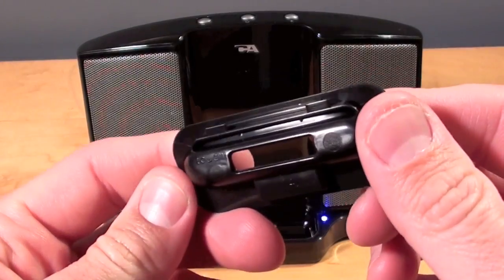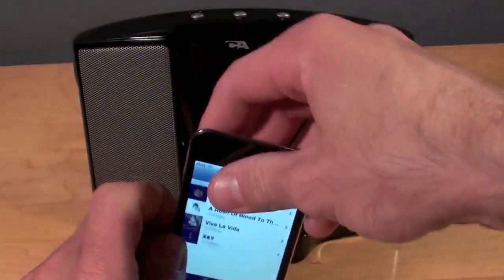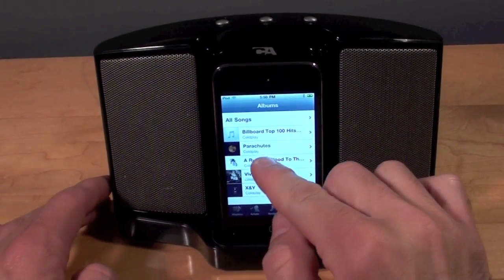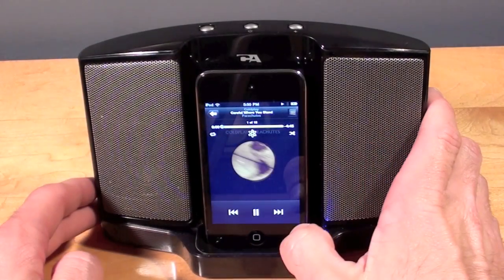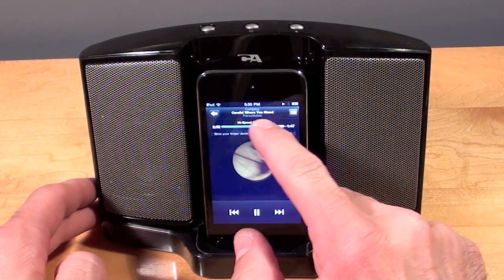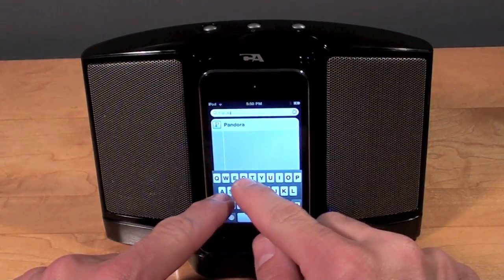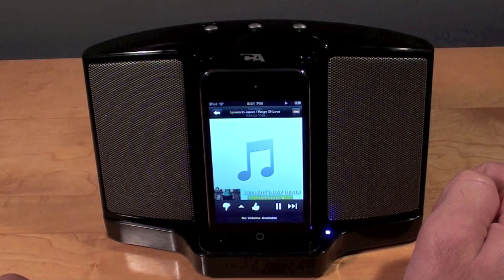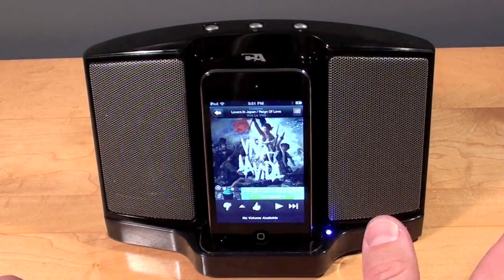Here we have the iPod Touch dock adapter — you can see it says 'touch.' I suspect this is actually for the first gen iPod Touch, but let's see if it works with the latest generation — this is the fourth gen. And indeed it does seem to fit. I have Coldplay loaded already and you can see it's actually charging the iPod. Of course with the iPod Touch you have a nice touch screen to control your music. You can also load Pandora. In fact you can even hear the typing of the iPod through the speaker. It does say 'no volume available' — that's because the speaker dock is taking over that function.